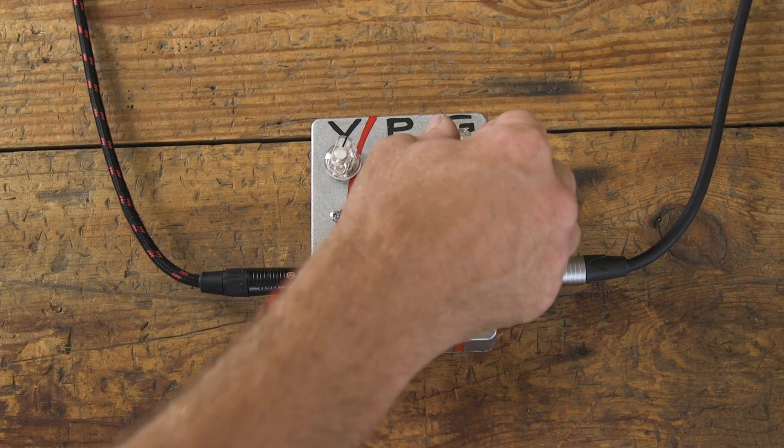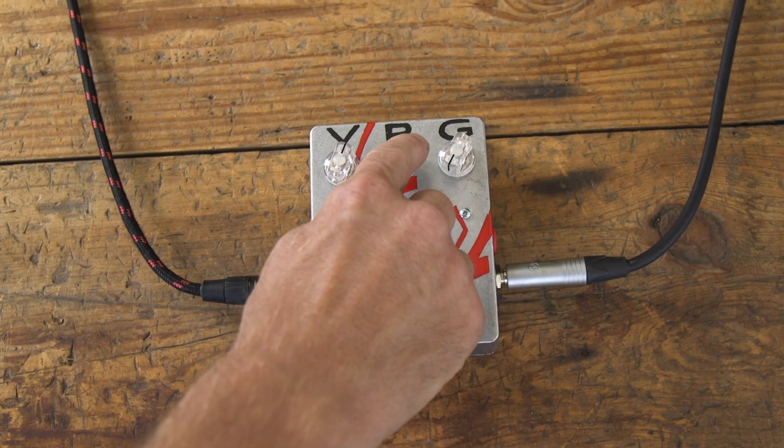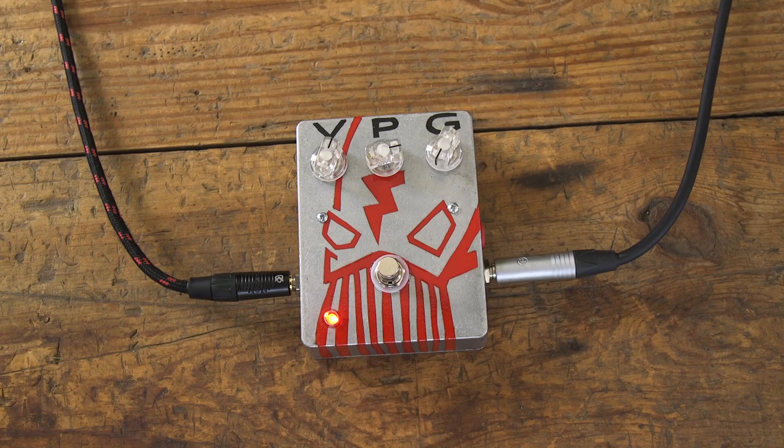This pedal is really great at being a clean boost if that's what you need. It gives you a nice attack and you can really hear the difference when I switch it on and off.